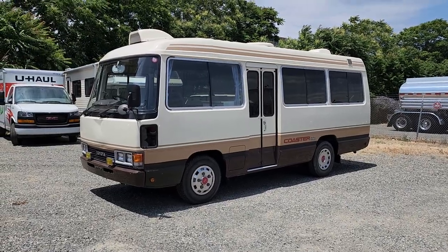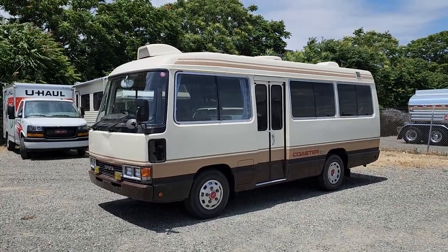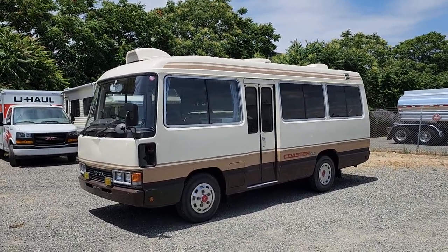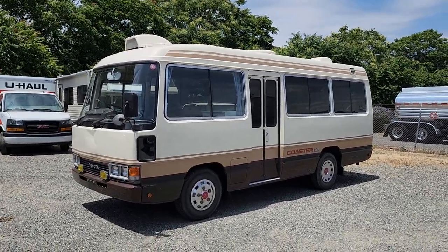Alright, here we are for a walk-around video of the 1989 Toyota Coaster Deluxe X-Mobile Library in Japan. Very cool little mini bus. The body style on these is really kind of an iconic 90s Toyota thing. Very well built. But let's take you for a look around.